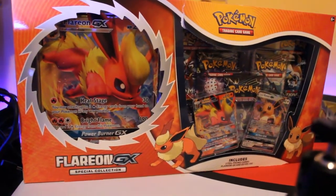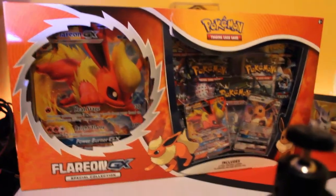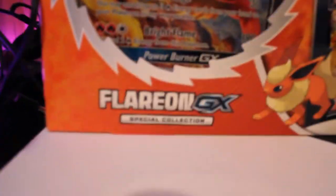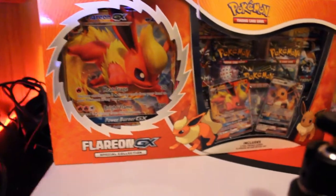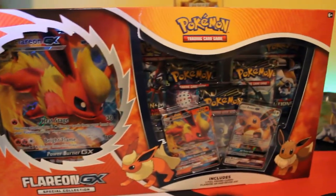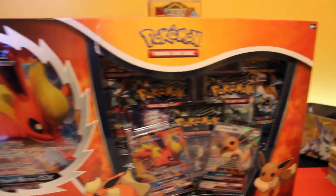What's going on guys, this is Abide here back with another Pokemon video. In today's video I will be opening up this Flareon GX special edition box. I just picked this up from Walmart. They came out with three special edition boxes — also the Jolteon and Vaporeon — but I decided to get the Flareon box. Here's a quick look at it before I open it up.